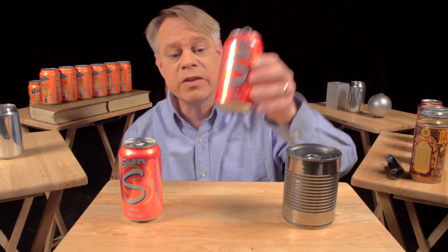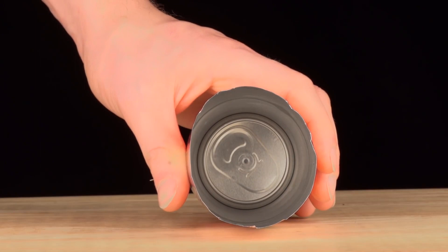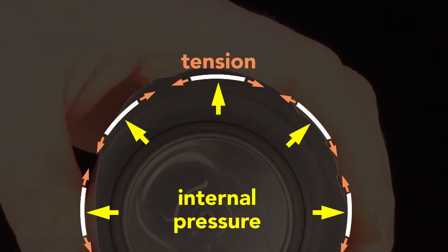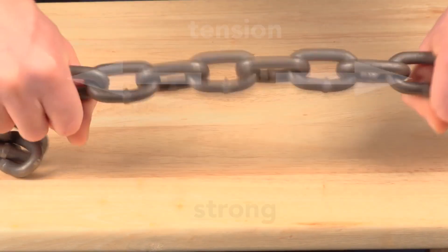Because the internal pressure creates a strong can despite its thin walls. Squeeze a closed pressurized can — it barely gives. Then squeeze an empty can: it flexes easily. The can walls are only 75 microns thick and they are flimsy. But the internal pressure of a sealed can pushes outward equally and keeps the wall in tension. This tension is key — the thin wall acts like a chain: in compression it has no strength, but in tension it is very strong.